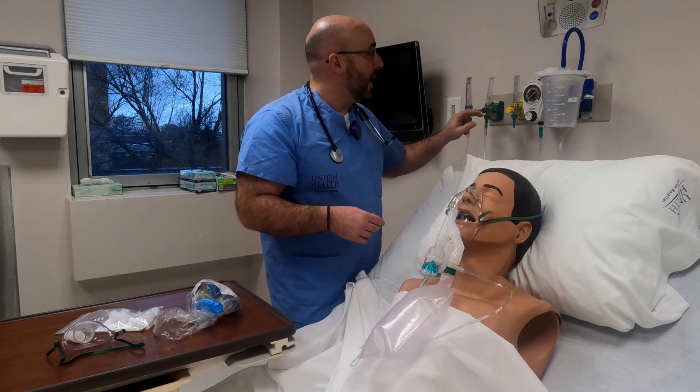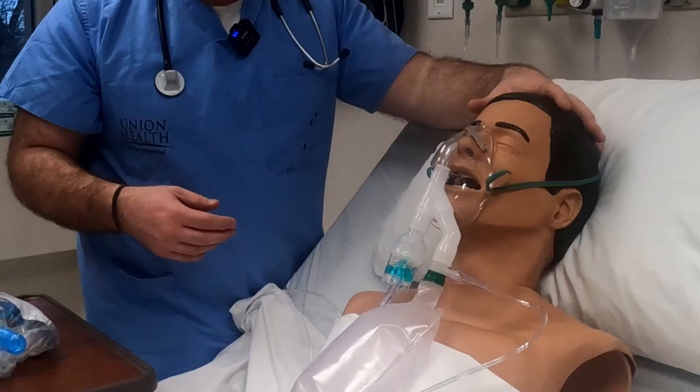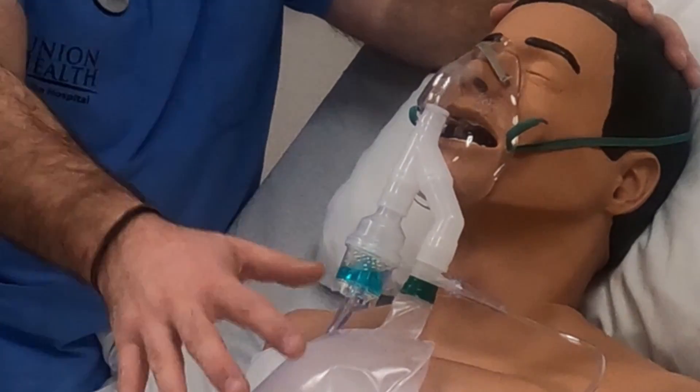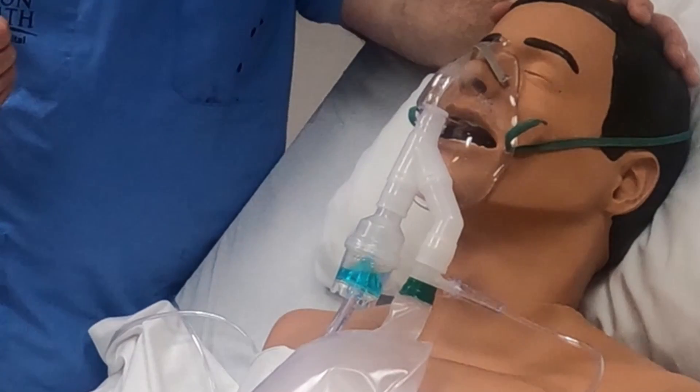In this case you're going to see I can run a nebulizer and a non-rebreather at the same time, and one of the nice things with this is that you're going to be delivering near that non-rebreather FiO2 but also giving the nebulizer to the patient.